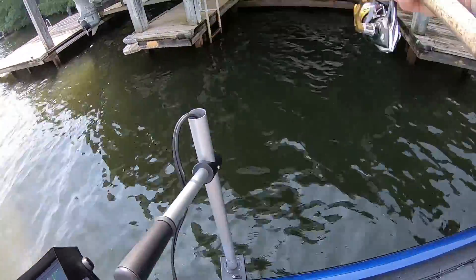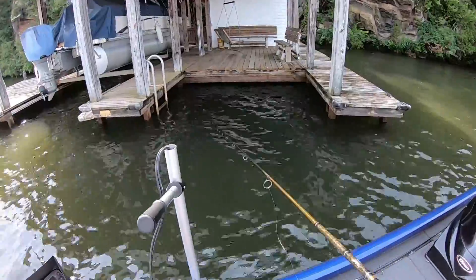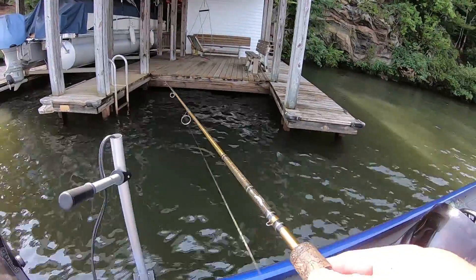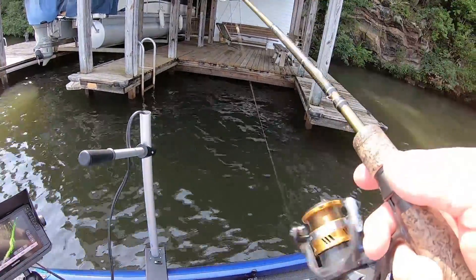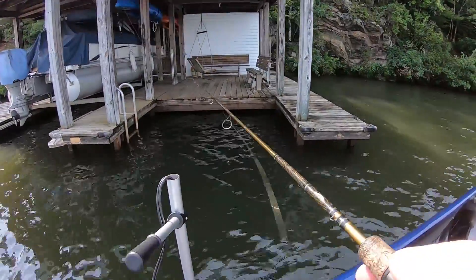I mentioned earlier — I've been getting good today, I've had plenty of practice. It's 10 o'clock and I've been skipping docks since 7 o'clock. I've had a lot of practice skipping docks today. But a lot of times I beat those boards to pieces when I got bigger openings than that. I can have a foot opening and I'm hitting the dock. Lost him — had a bite. But that's what I'm doing.